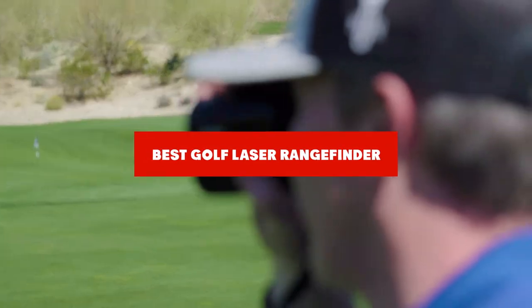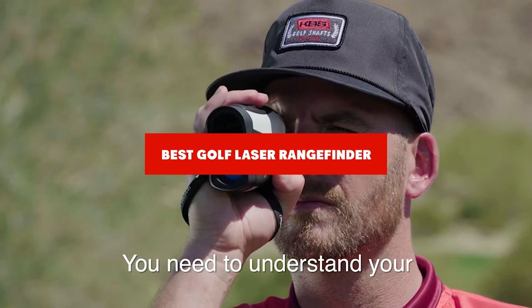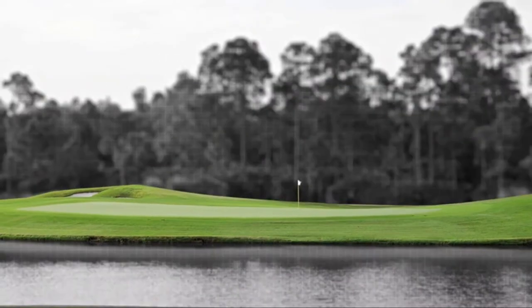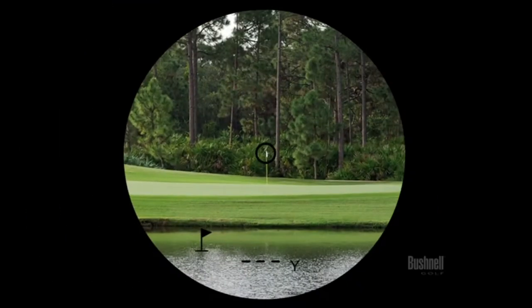If you're looking for the best golf laser range finders, here's a list you must see. We made this list based on our personal preference and sorted it based on their features, prices, quality, durability, and reputation of the manufacturers and customer feedback. We've also included options for every type of customer. So let's get started.